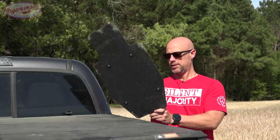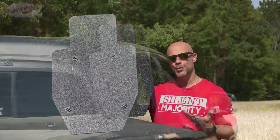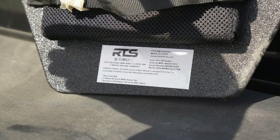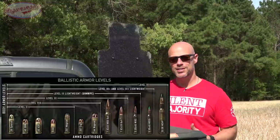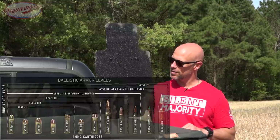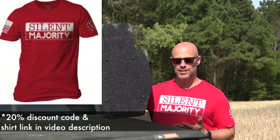Welcome back everybody. Today we have another armor test — this time it is a shield made by RTS Tactical. It has a very unique rating: they call it Special Threat Level 3 Alpha, which really isn't a real rating according to the NIJ. You guys should be seeing on your screen what the actual NIJ ratings are.